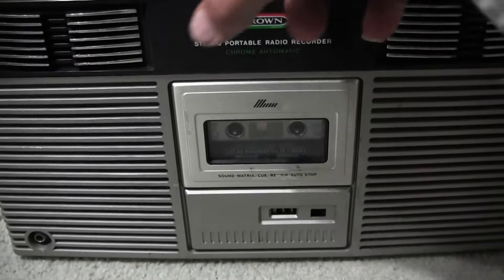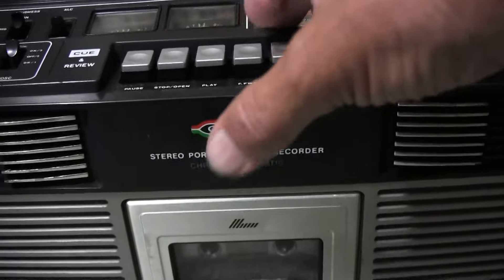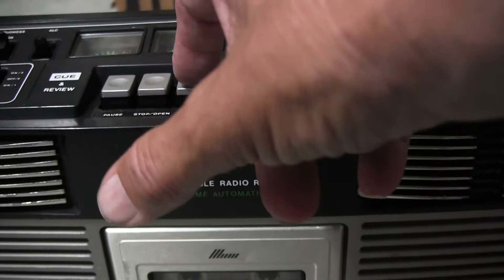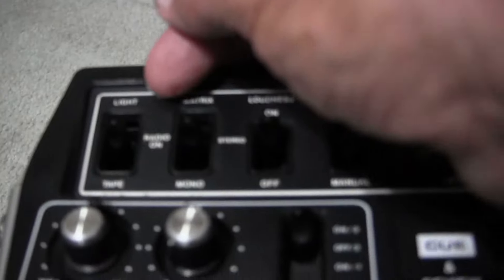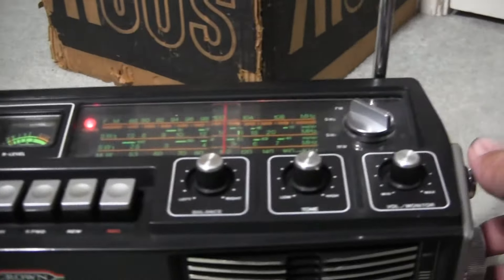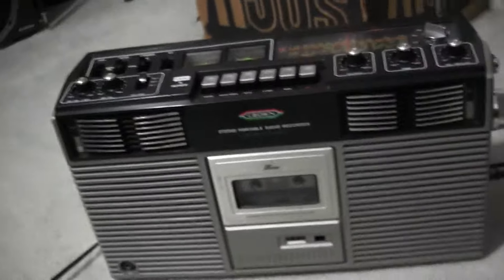There we go — stop it. So it rewinds. Let's fast forward. And then we hit play. Put some volume. Then you put it over to the radio. Radio on. Volume. All right, turn that off. Good day, bye-bye, thanks for watching. It works — just wanted to show it to you.